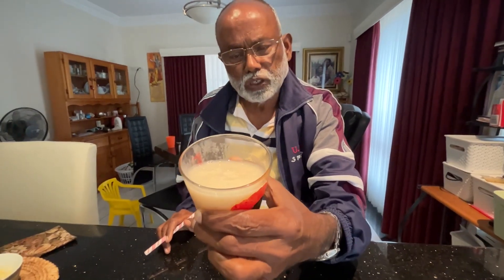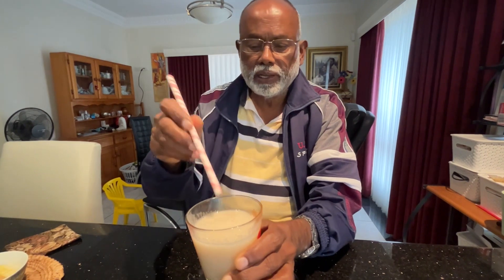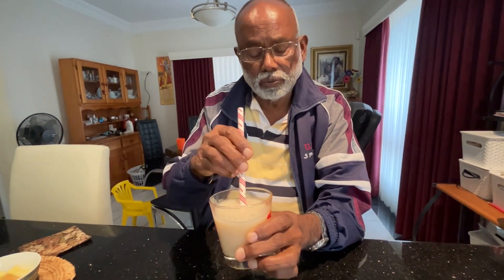We have now made the custard apple juice. You can see how very white and very thick, and very nice — good for lots and lots of antioxidants and a lot of nutrients. It's mildly sweet and very creamy. Very nice.